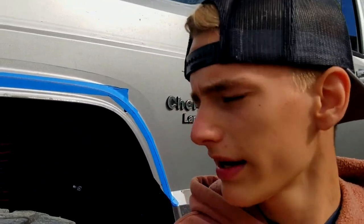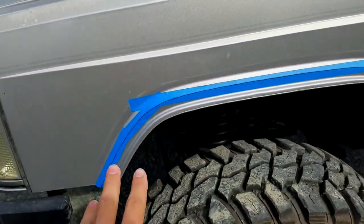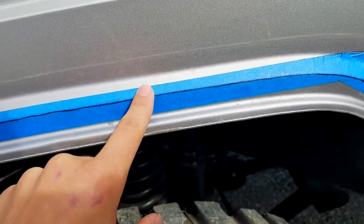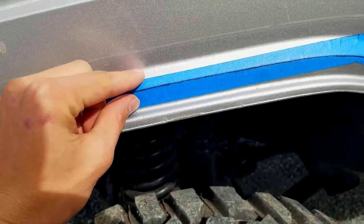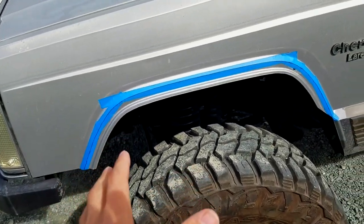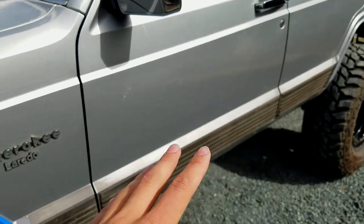I've decided I'm gonna cut my Jeep Cherokee fenders because if I ever want to flex a little bit I'll get bigger tires. I feel like it just needs to be cut a little bit more and it'll add a good look to it. We've laid down some tape so we won't hurt the paint when we go to cut it, and I'm gonna cut on basically this middle line so I have a little bit of a flange still sticking out — I kind of like that look, it adds just a little bit of character. We're definitely gonna get the front today, maybe the back.